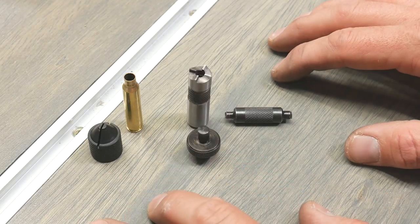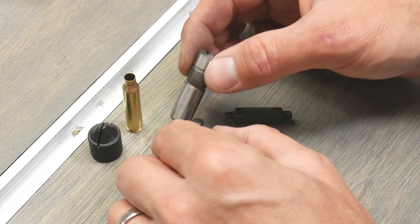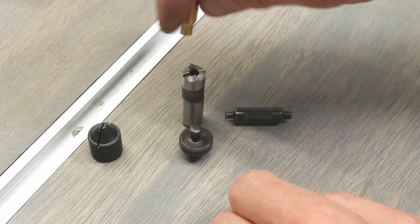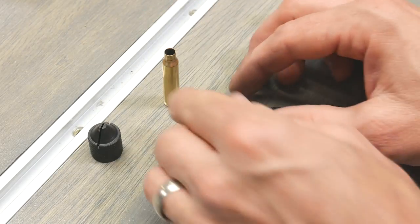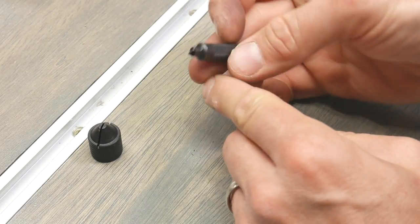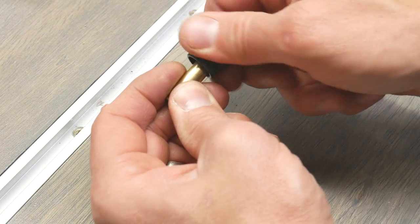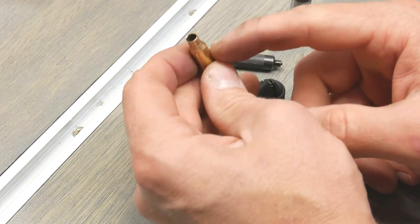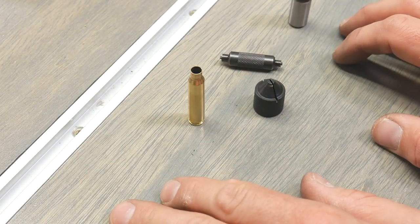Another thing that comes with the Lee Deluxe Challenger Kit is the Lee Case Conditioning Kit. We've got two components of the Lee case trimming setup, which also requires what Lee calls a case gauge — looks kind of like a decapping rod — that allows the case to spin and work against the cutting edges. We've also got two other tools: one is for primer pocket cleaning — just insert and spin — it has both small and large primer pocket cleaning surfaces. And then we've also got an outside and inside case neck chamfer tool that puts a nice little edge on the case mouth. No motorization required. This gives us further options for the case prep process.